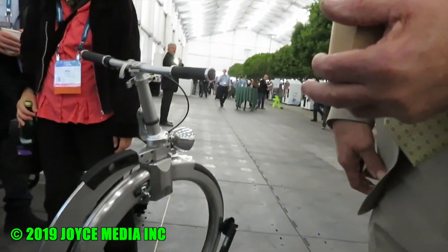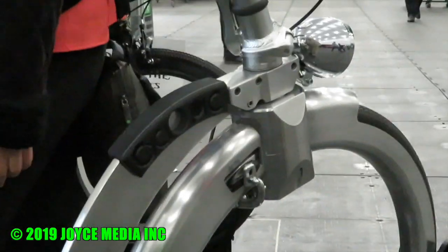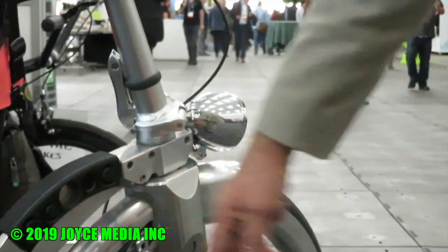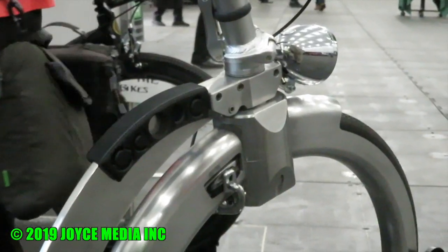So you brake as you pedal backwards, so there's no need for any rear brake. But you do have a front brake. The front brake is here — it's just a normal brake in this case, but there are many versions you could use.